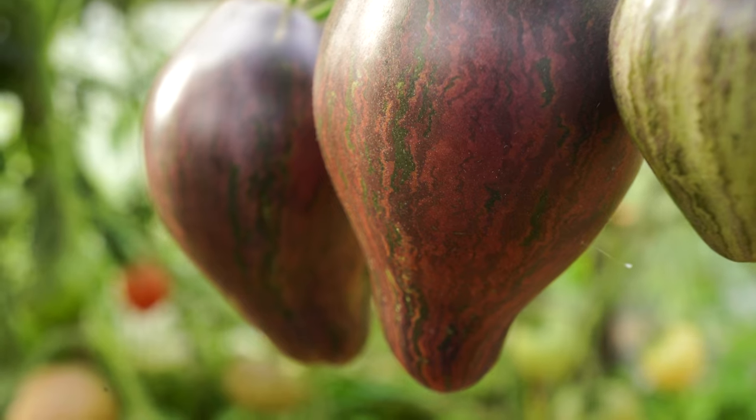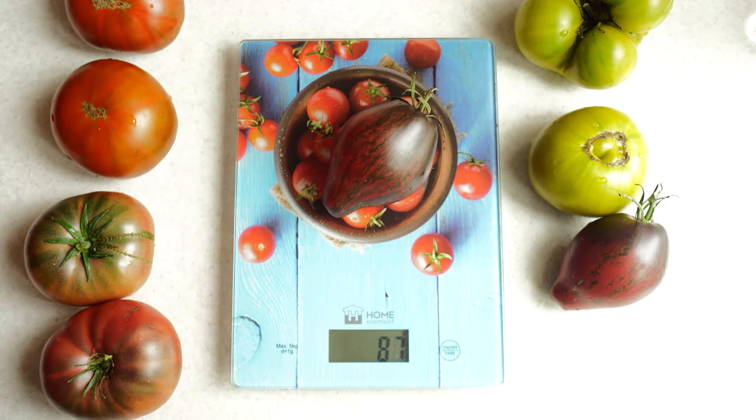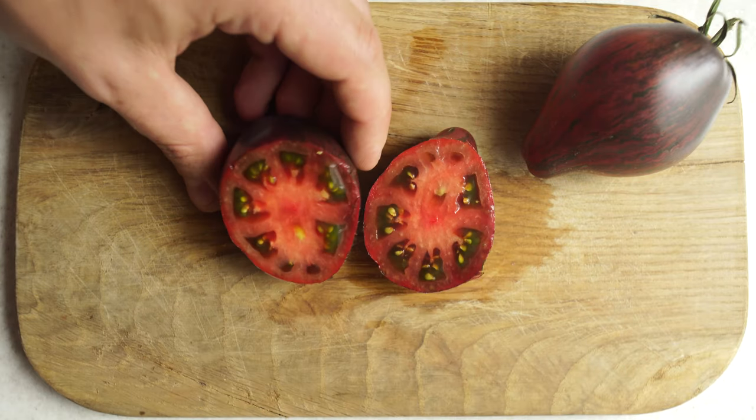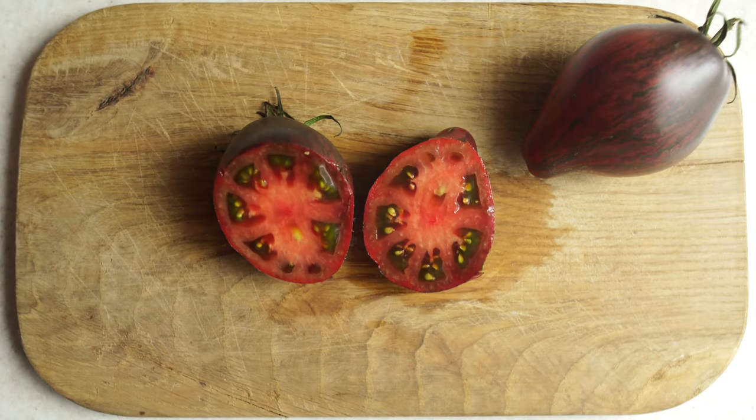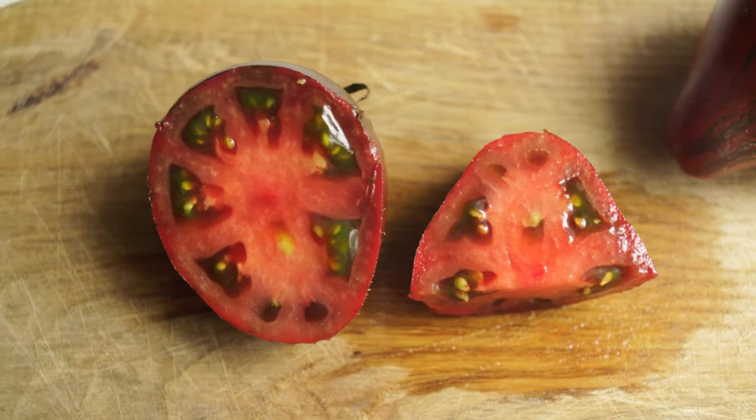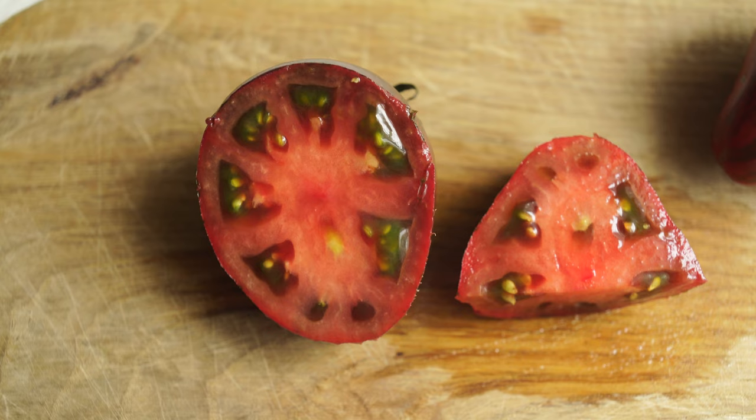In my case they were not big, but perhaps the soil there could be improved next time. The tomatoes turned out to be impeccably beautiful not only on the outside, but also on the inside. The rich dark red color and greenish hue around the seeds, which always tells me that it will be delicious.